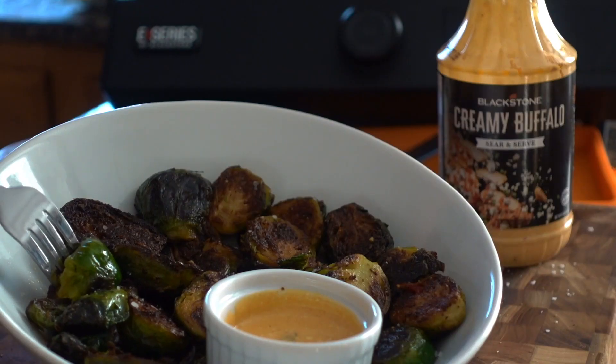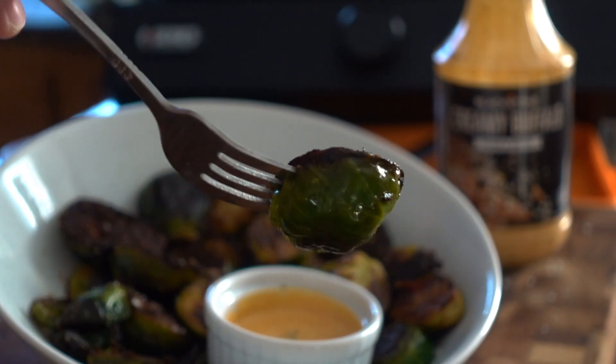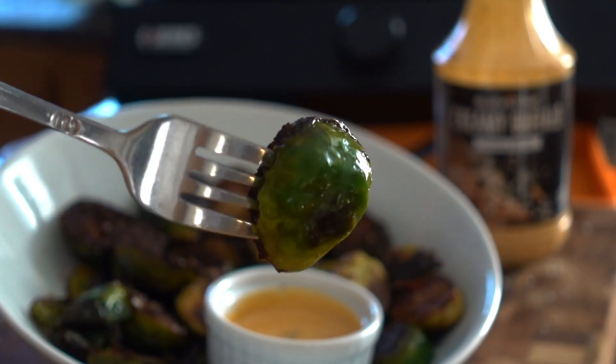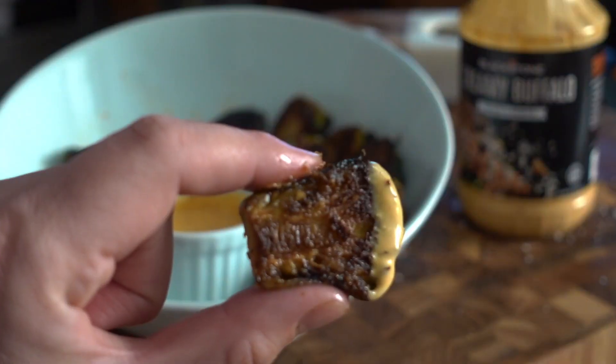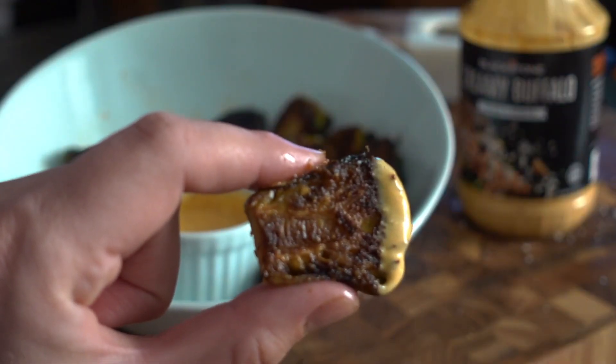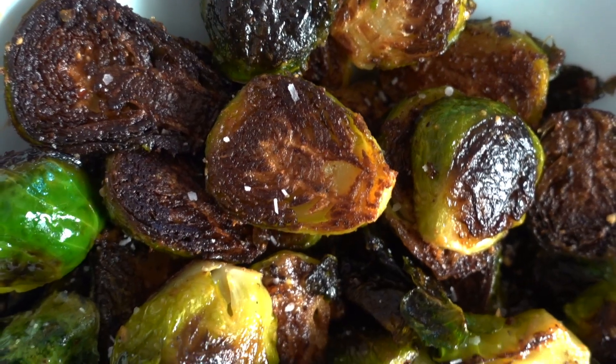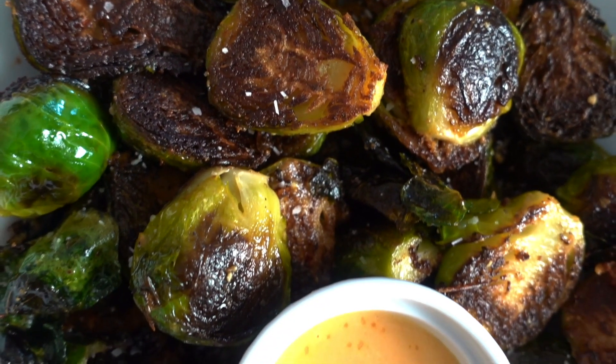If you guys try these buffalo brussels sprout bites, I hope you take a picture and post them and tag Blackstone Products and tag Blackstone Betty — I cannot wait to see. This is such a fun, easy, simple appetizer that is so quick to make and perfect to serve up to your family and friends. I hope you guys give them a try.